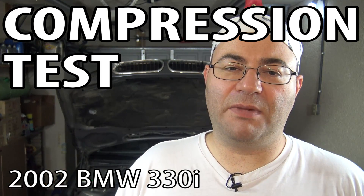Hey guys, I'm the 50s kid. This is my E46 BMW and I'm in the middle of diagnosing a random misfire situation with it. I'm going to keep the diagnosis of that in a separate video. In this video I'm going to perform a compression test.